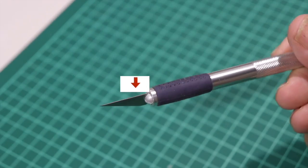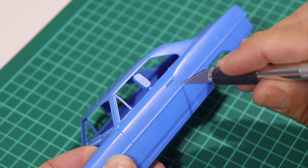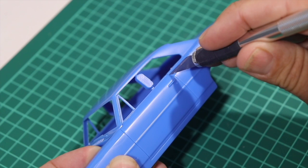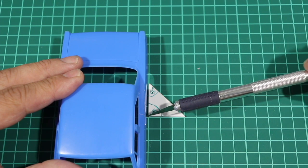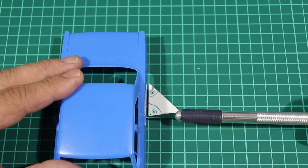My favorite way is to use the back of a number 11 hobby knife. First, with almost no pressure, follow the panel lines. This is important in case you leave the panel line — that scratch will not be so deep. Also, be very accurate with the angle of the knife; it should always be 90 degrees to the surface of the door.